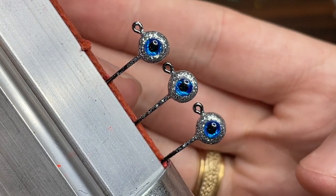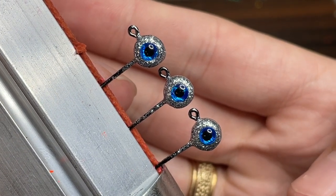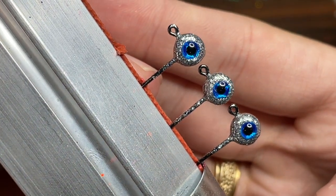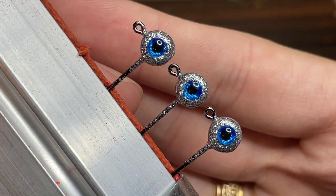Hey everyone, welcome back to another episode of Fishing with James. Today I'm going to be showing you how to put eyes on your jig heads. It's actually a really easy process, so let's go ahead and get started.